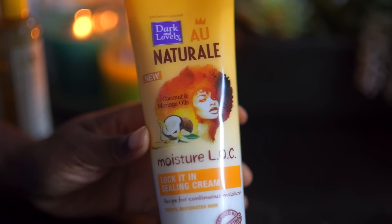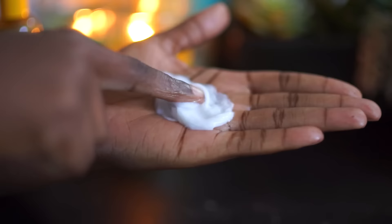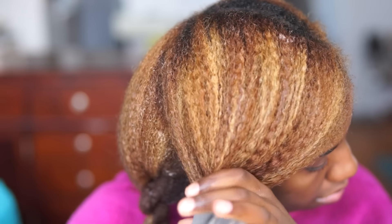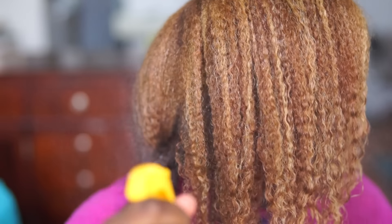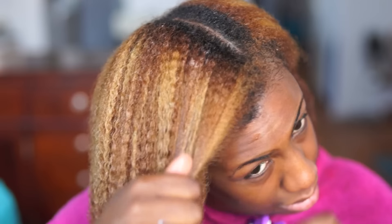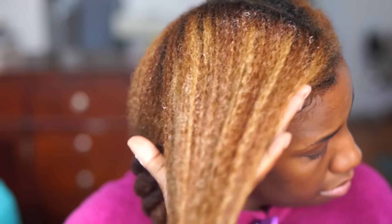The last step is the Seal It In Cream, and it's very thick. This will ensure that you're locking in all the moisture into your hair. Even though it's thick, it does absorb into your strands. You want to make sure that you use all three of the LOC method products for best results. The leave-in opens up the cuticle, the oil moisturizes the cuticle, and the cream seals the moisture back into the cuticle.